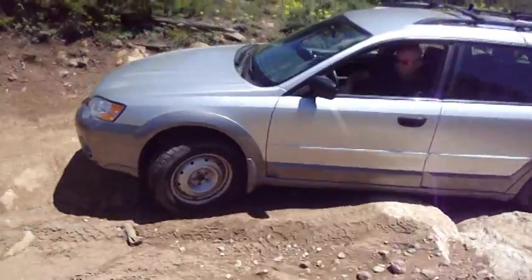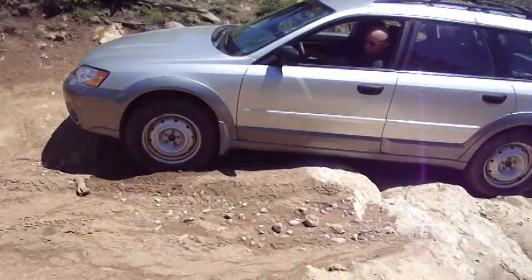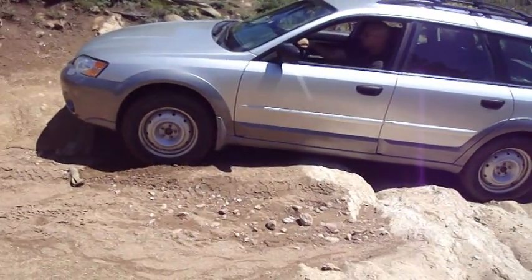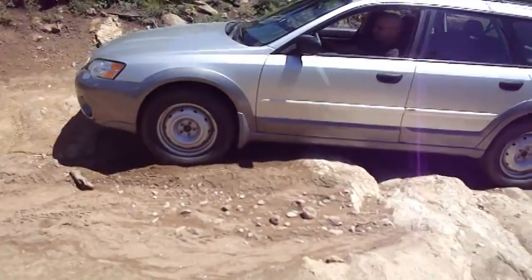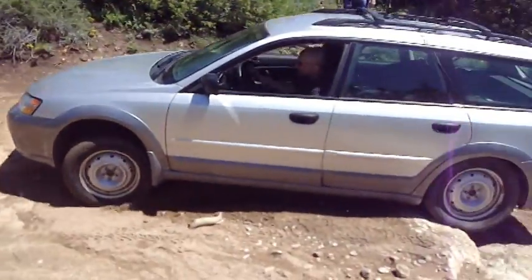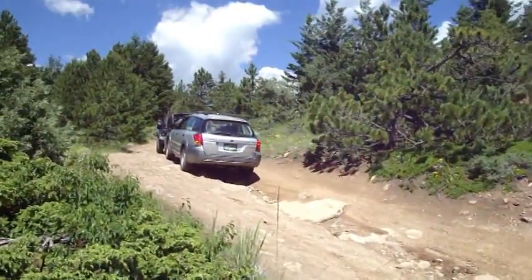There you go. Hold on a second, straighten your wheels. How is it on the right? Look at that on the surface right now. You're good over here. Hold it — he's got this one rock here to try. Nicely done! Honk the horn!